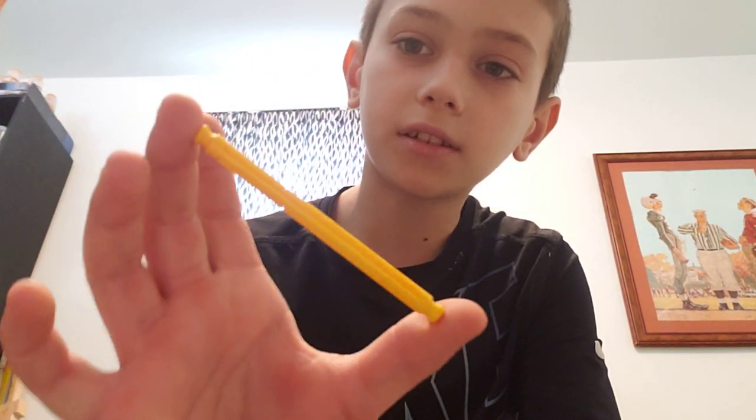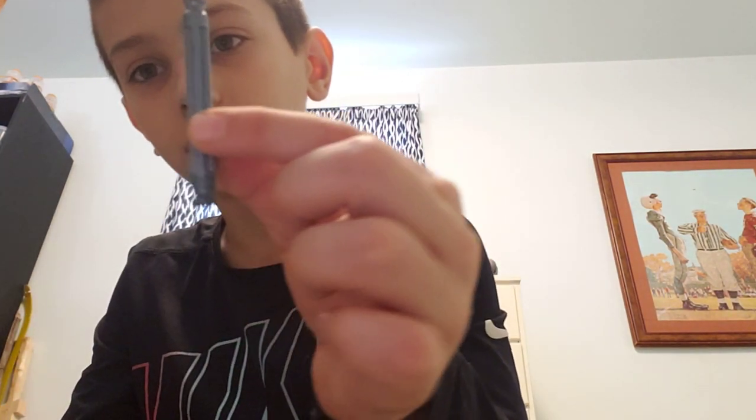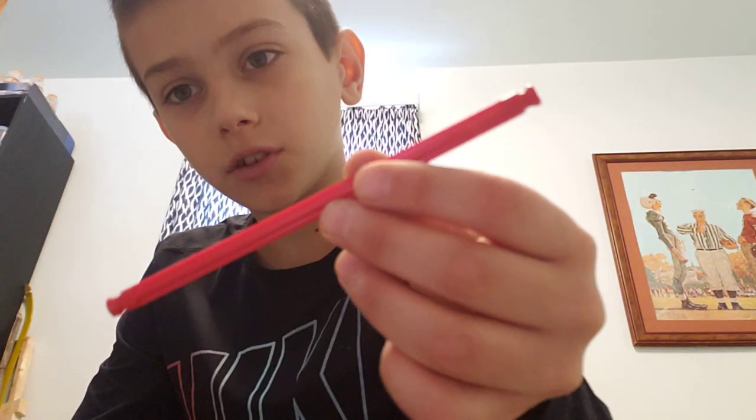Sorry about that, I cut the scene. For the second step you're going to need: two of these, four of these, two of these, and two of these.